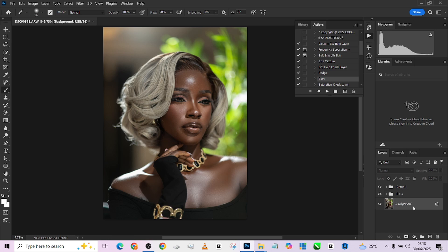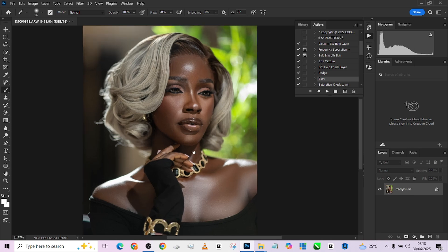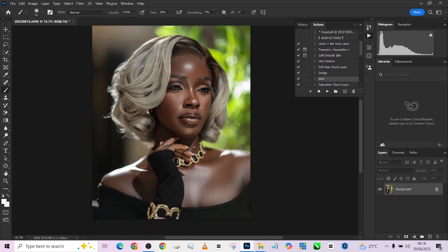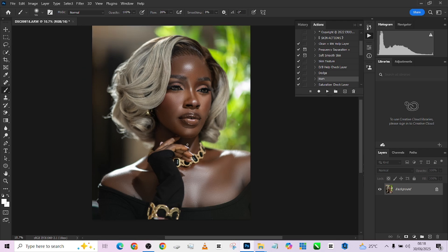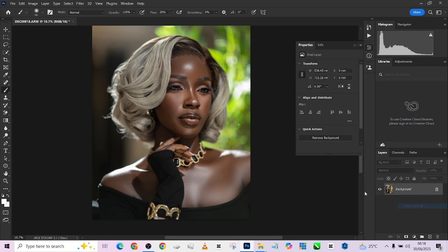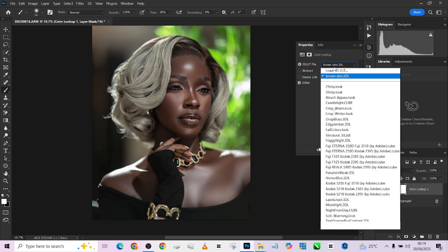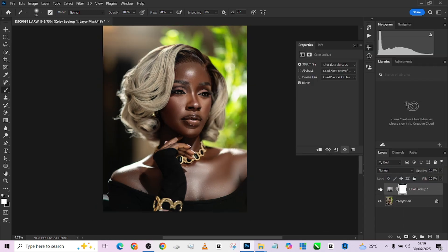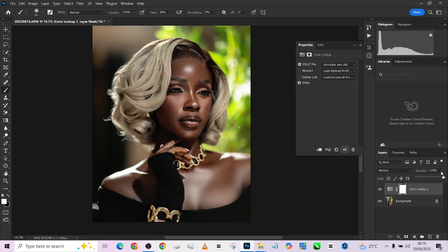The next thing I want to do is to color grade the image. I already have a color grade LUT that I'm going to be using. If you're interested in getting the LUT, just comment 'interested' in the comment section and click on the WhatsApp community link in the video description to get full access. So I'll quickly load it up. This is the LUT we're working with — before and after. I love the way it's maintaining the look, except the shadows are looking slightly darker, so I'm going to reduce that.